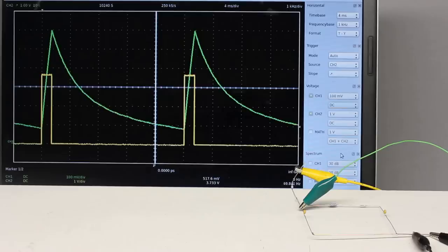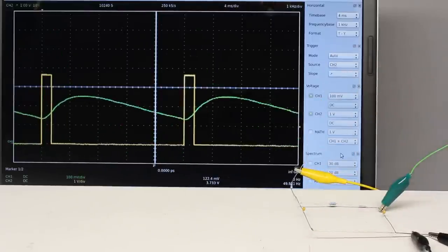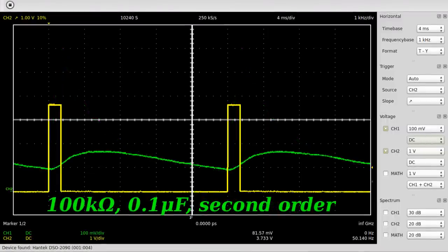The input signal is smoothened clearly at the output of a low pass filter. If another low pass filter is connected to the output of the first circuit, the signal gets smoothened even more — this arrangement is named a second order low pass. Here you can see two low pass filters, each with a 100 kilohm resistor and a 0.1 microfarad capacitor switched in series, and as expected, the ripple at the output of the second circuit is clearly lower than at the first one.